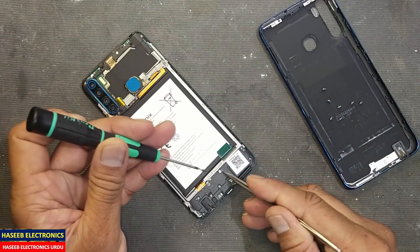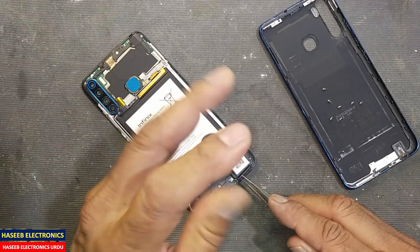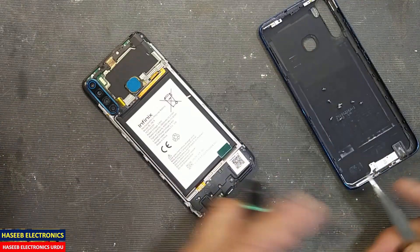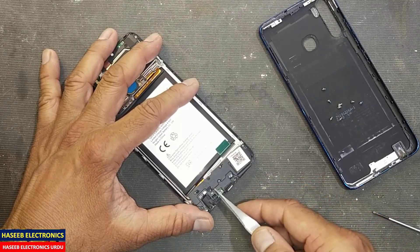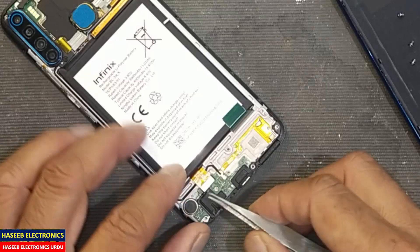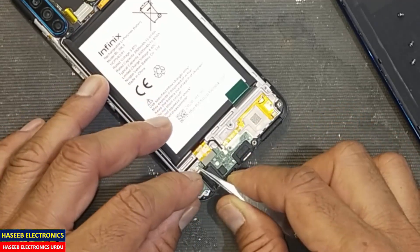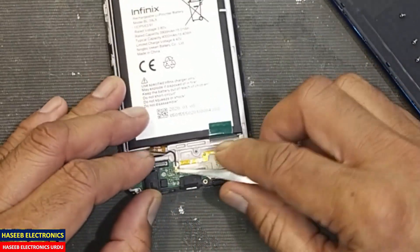We have screws here — one, two, three, four, five, six, seven screws here. And we have one screw here under this seal — open it and remove it. Now we can remove this cover. Lift this cover up and remove the battery connector carefully, and remove this ribbon connector.